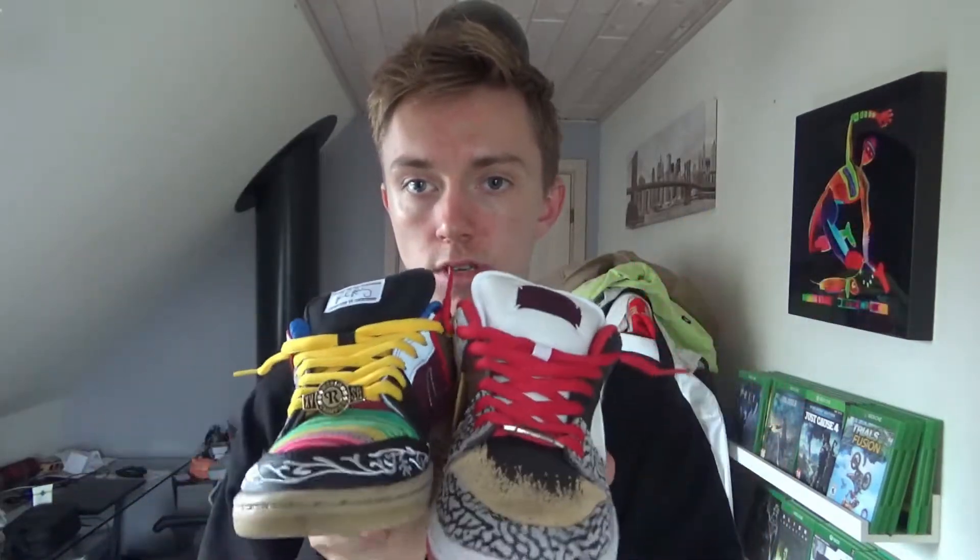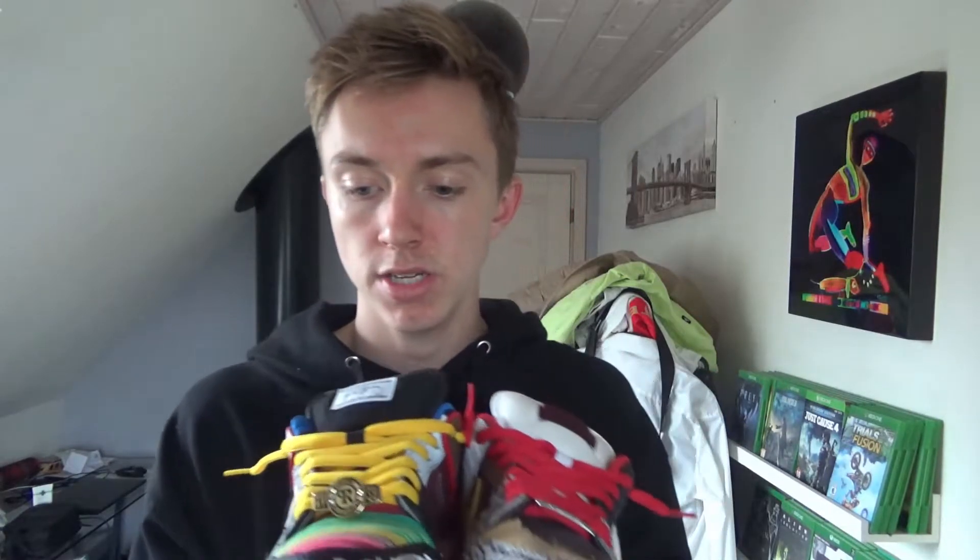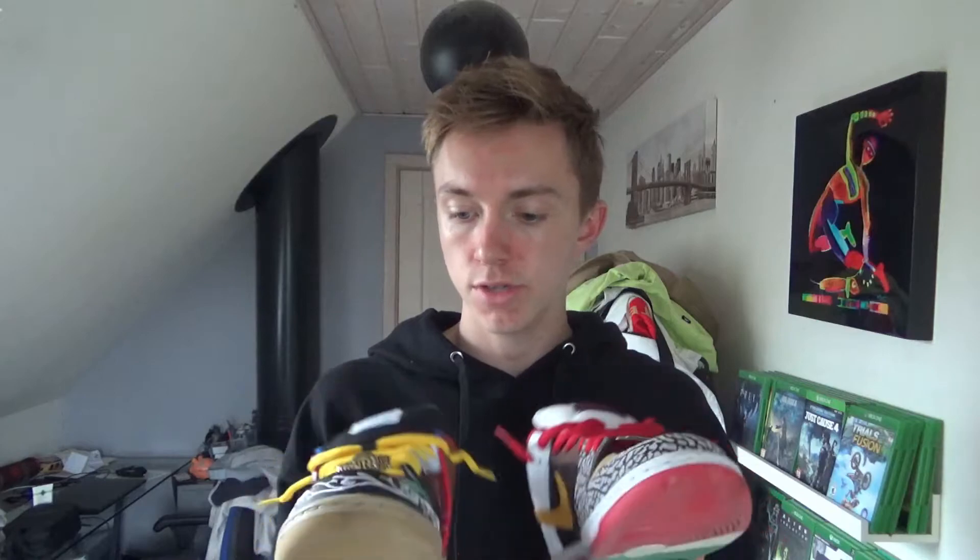Two different shoes with a lot of different materials. I'm not going to break down each material, but there's a lot of leather, a lot of mesh, and all kinds of stuff. I'll be talking about the fit of the shoe and the comfort of the shoe.